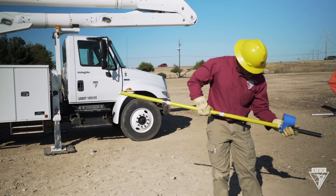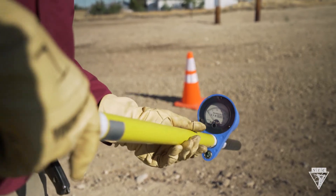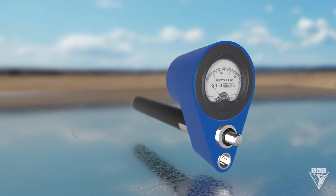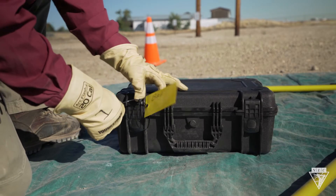Before using the meter, you should always perform two tests: the battery test and the proof test. To check the battery, turn the dial to BT. If the needle doesn't deflect, do not attempt to use the meter and remove it from service until the battery is changed and proper operation is verified.